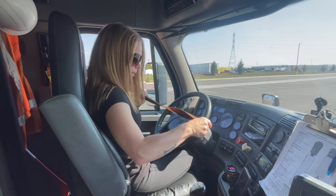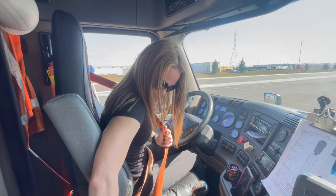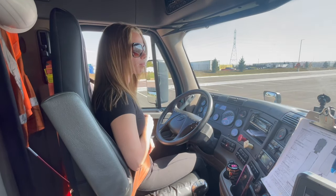My seat belt is properly mounted and secured. It is not ripped or frayed and it adjusts and latches properly.